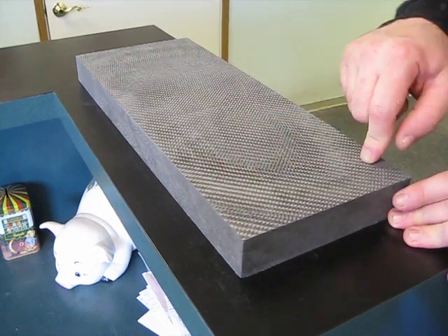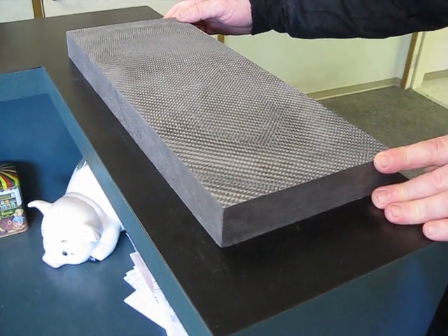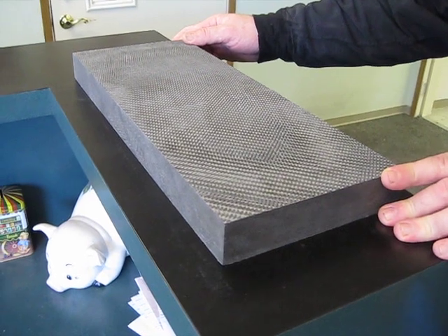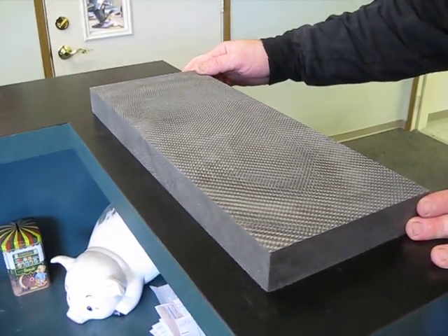Length is 18 inches, width is 7 inches, inch and a half — just a touch over an inch and a half thick — and it weighs just under 10 pounds. So if you compare that to a piece of aluminum — 6061, 7075, any of that aluminum — it's going to be about double the weight, so right around 20 pounds.